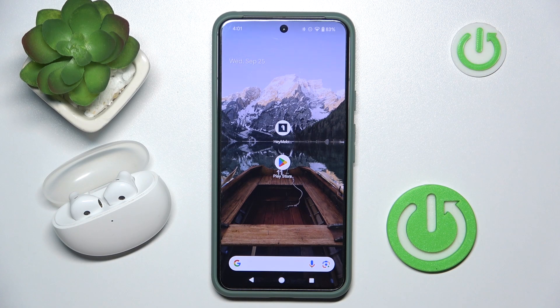Hi everyone, welcome! Today I have Oppo Enco R2 headphones and I'm going to show you how you can easily check your firmware version.